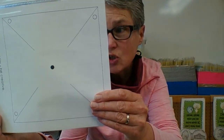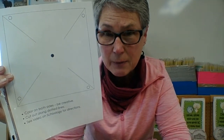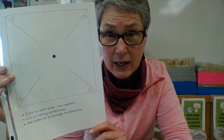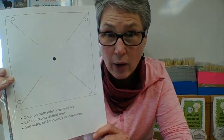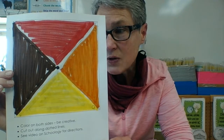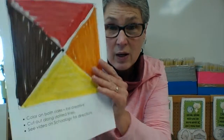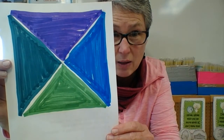Here's what you need to do. This white piece of paper is nice, but it would be more interesting if it was colorful. So I took my white piece of paper and turned it into a more colorful design. And because I know I'm going to be folding some of these pieces over, I decorated the back as well.